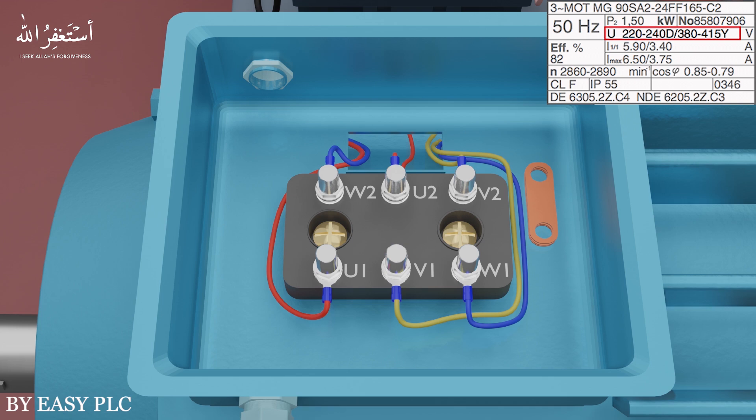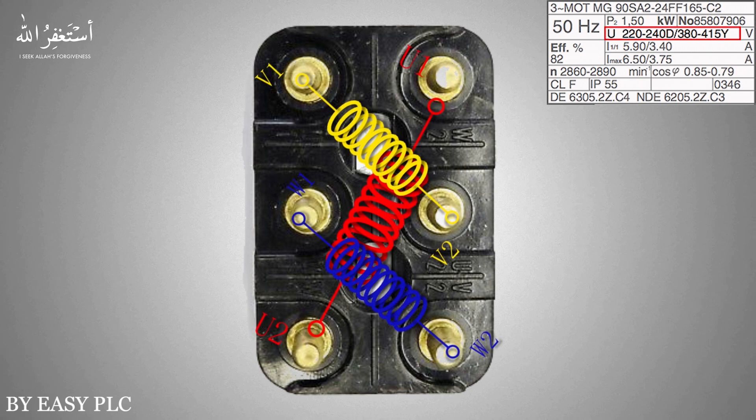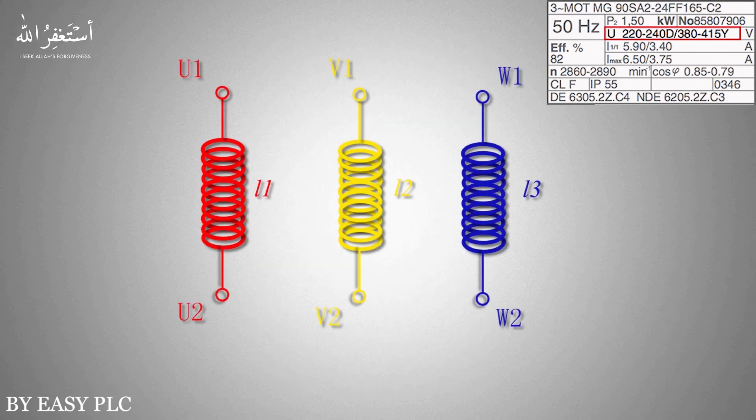By connecting motor wires in this sequence on these terminals, it is easy to change the motor winding configuration from star to delta or from delta to star. These are the ends of the three coils of the motor windings connected to the terminals in this arrangement. Basically we have three coils of windings inside the motor — U, V, and W — with inductance L1, L2, and L3 respectively.